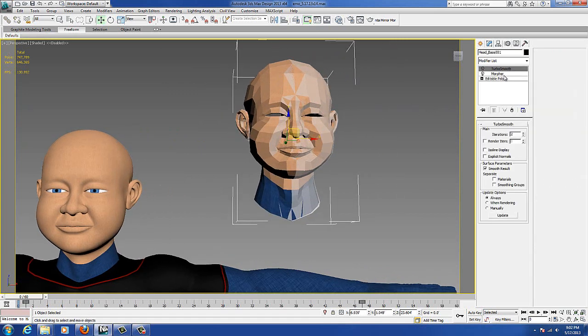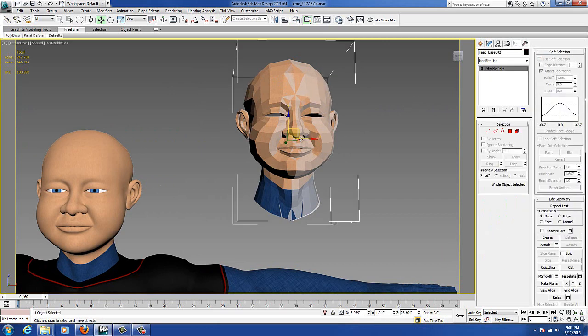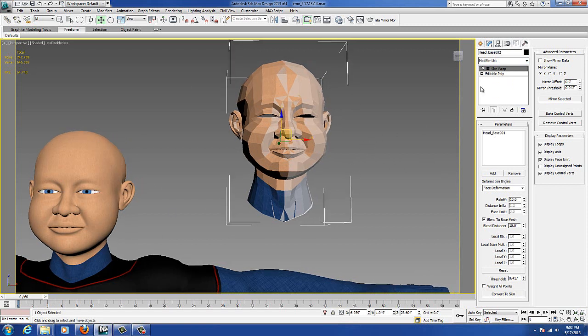Then you just take the base mesh and go to the morpher. First, you grab the one we just made a copy of, and you've got to do skin wrap. This is pretty much the same procedure as doing skin wrap for the body in my other tutorial, but it's a little different. Then we add the base head with all the morphs on it, click add again to get out of it so we don't accidentally add something else. We've got it all set up — face deformation, fall off 10.